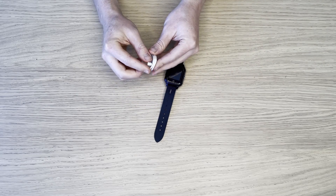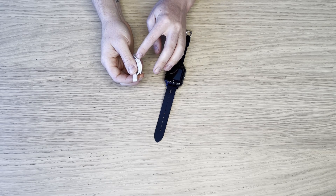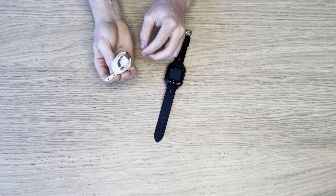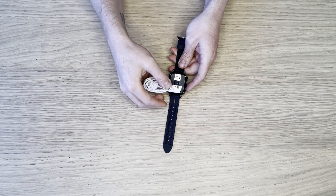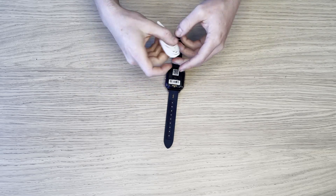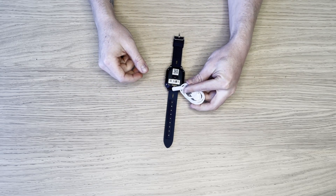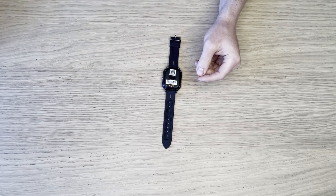And most importantly, the charging cable. This will attach to a 5 volt, 1 or 2 amp power adapter via USB, and it will only go on one way. It's got two magnets and it will click on. If I try and do it the other way around, it will not attach. I really love that.